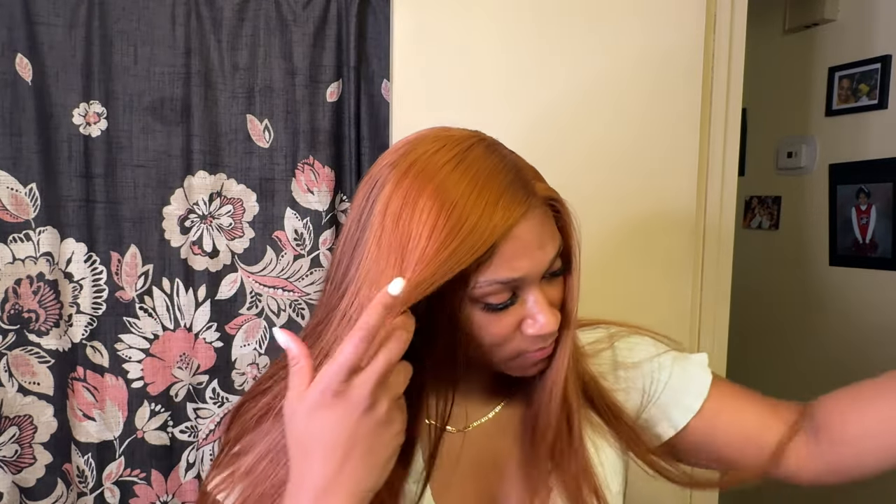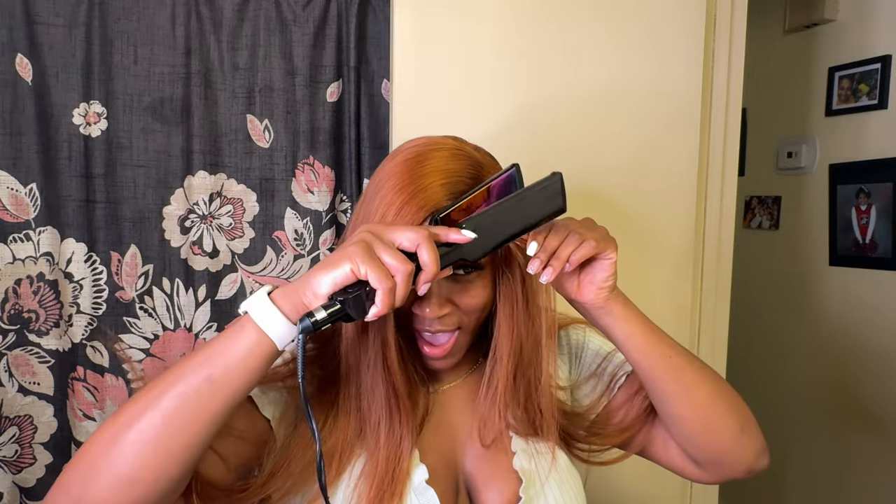I'm using some Erica J Sleek and Shine just as a heat protectant and to make my hair extra sleek, along with my Infinity Pro by Conair flat iron — I think it's like two or three inches. I love this flat iron just because it's so wide and it's ceramic, so it's perfect. I am straightening my hair. I went ahead and sped past that part because I literally had to leave in five minutes — I'm always rushing when I record videos.